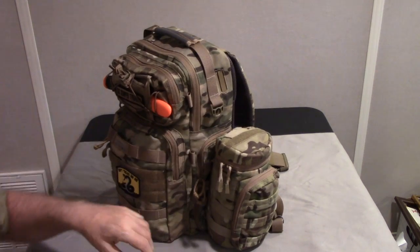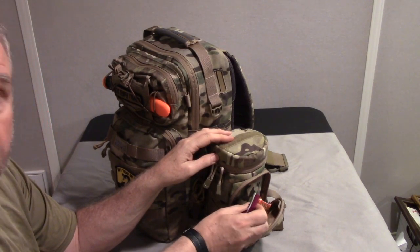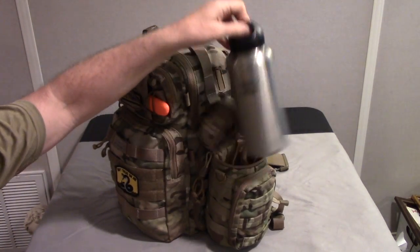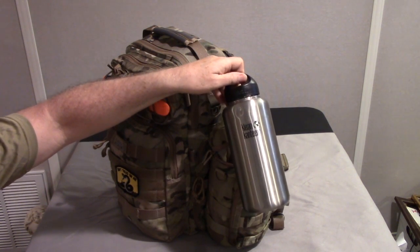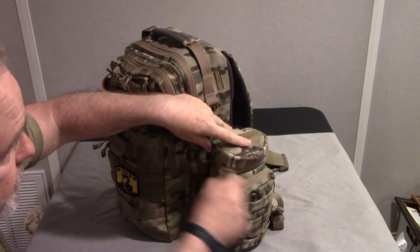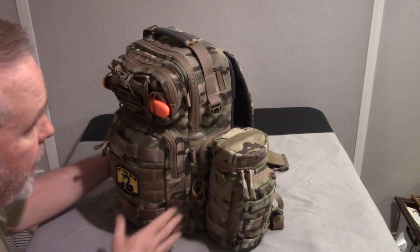I've taken the straps that come with the pouch and woven them through the webbing on the side of the bag — and it's on both sides. The water bottle holder has a nice pocket in the front where you can put some food; I have a couple of bars in there right now. The holder itself is nicely padded. I have a 40-ounce canteen bottle in there — the 32-ounce Nalgene fits no problem. The 40-ounce bottle fits like it was made for it. And the holder is in camo, matching the backpack perfectly.